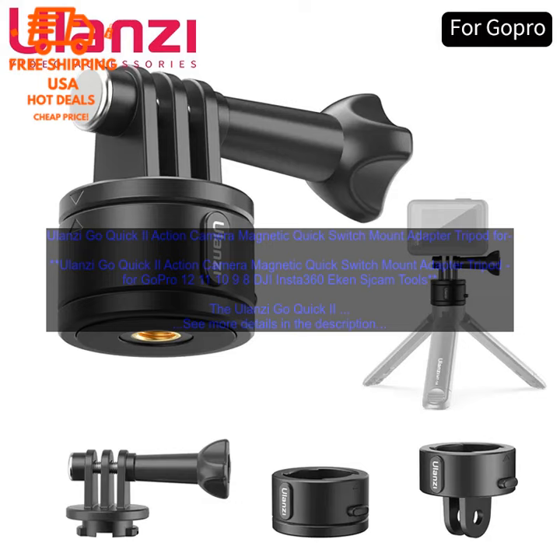Versatile — the Go Quick 2 is compatible with a wide range of action cameras and mounts. Waterproof and shockproof — the Go Quick 2 is waterproof and shockproof, making it ideal for use in any environment.